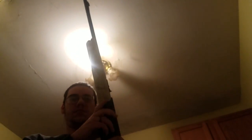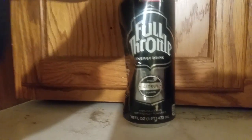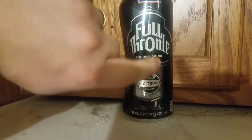Alright, I'm going to aim right for the O on the Full Throttle can. I don't know if I can hit that accurately. Need to do the dishes — oh well, I don't care. I forgot to pump it. Okay, 11 pumps. The Full Throttle is still there, I'm going to turn it a little bit so I can shoot the O easier.